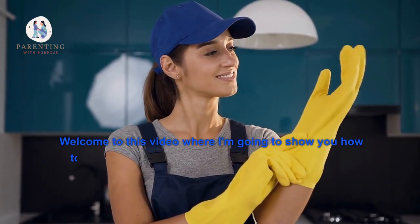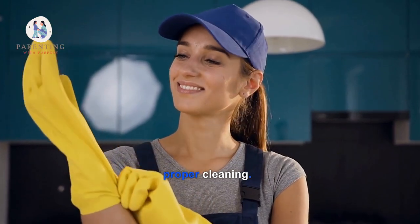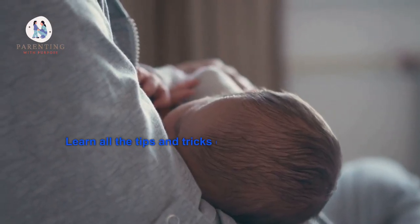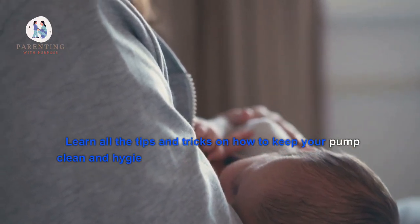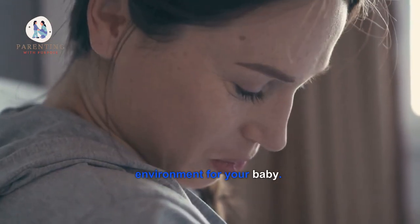Welcome to this video where I'm going to show you how to get the most out of your breastfeeding pump with proper cleaning. Learn all the tips and tricks on how to keep your pump clean and hygienic so that you can ensure a safe, healthy environment for your baby.